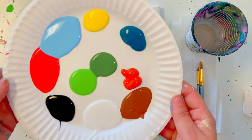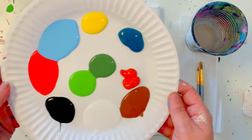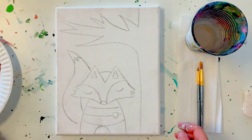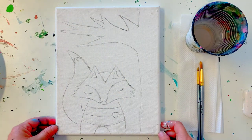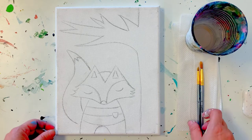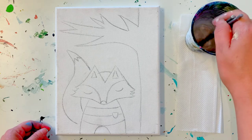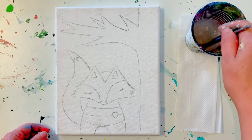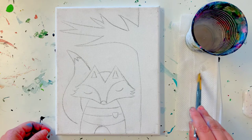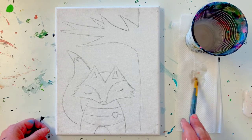I do recommend a plate for this painting class as well because we are going to mix. If you do not have all of those supplies in front of you, you're welcome to push pause on the video and come back whenever you're ready. The first thing we're going to do is take our two brushes and swirl them around our cup of water, gently pat them on our paper towel, and get them nice and clean.